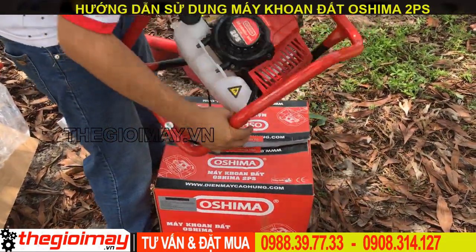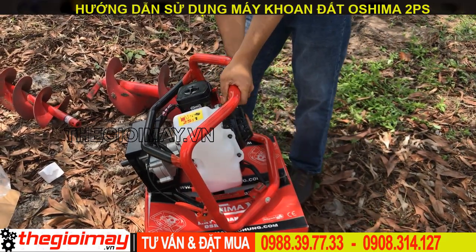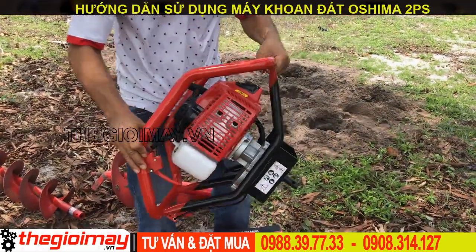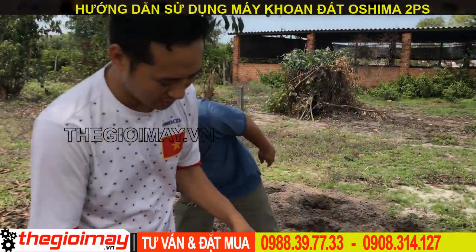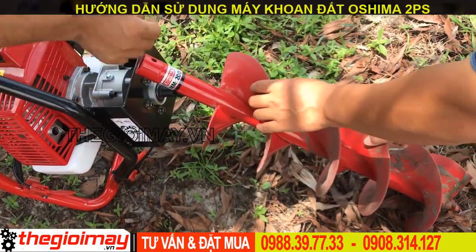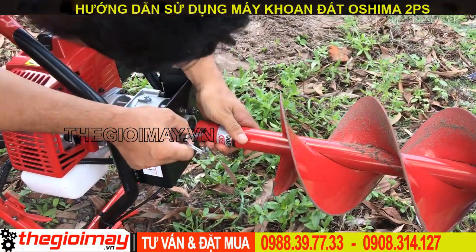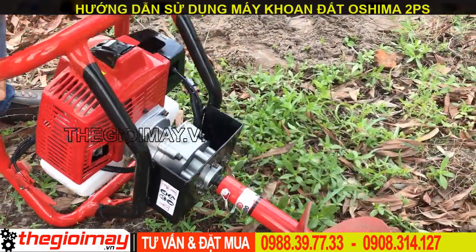Bây giờ mình sẽ thử với các bạn nha. Và bây giờ chúng ta sẽ nắp mũi khoan vào. Bây giờ chúng ta sẽ chạy thử mũi khoan đường kính 200 và có chiều sâu là 80. Mũi khoan có 1 nỗ để gài vào với trục của máy. Chúng ta đút khoan vào, để cho 2 nỗ tương đương nhau thì chúng ta gắn chốt vào. Sau khi gắn chốt xong thì chúng ta sẽ gài lại. Và bây giờ chúng ta chỉ cần khởi động và...